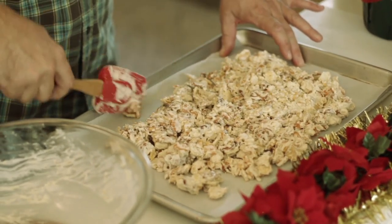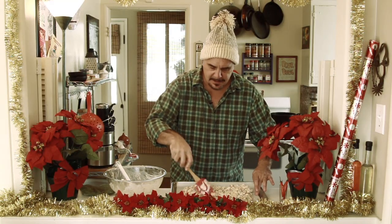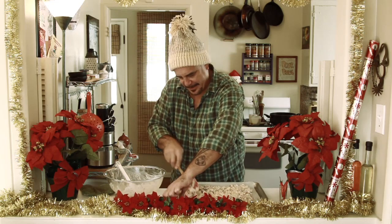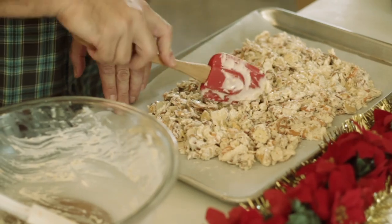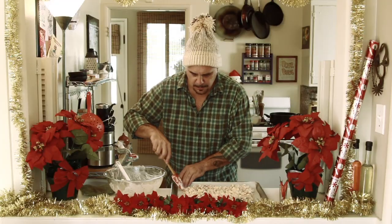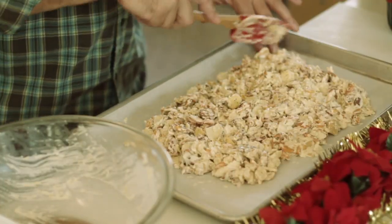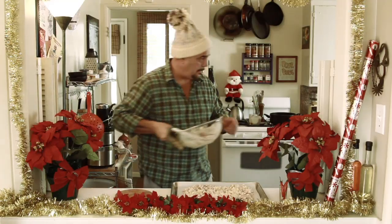We're going to get this into a nice layer on the tray, keeping everything stuck together — you want to keep it all in one kind of a clump so that it'll all stick together when the chocolate cools. Then you let this sit and cool for about two, two and a half hours, depending on how warm it is in your house, and then you break it up into little pieces.